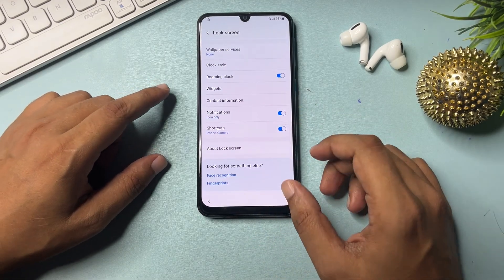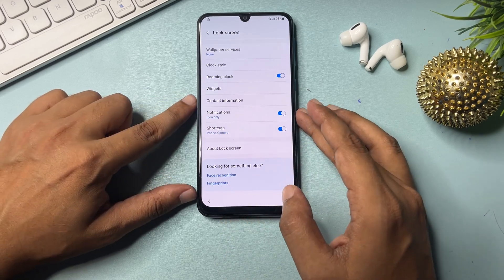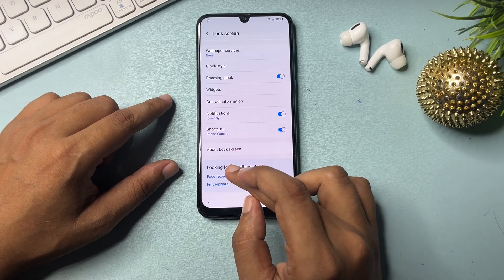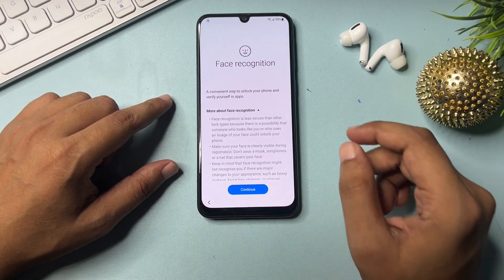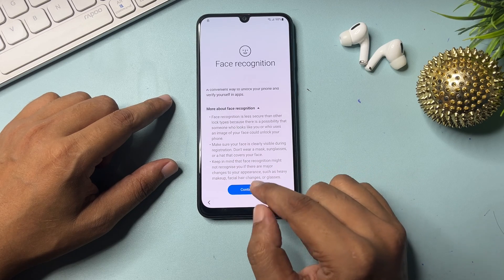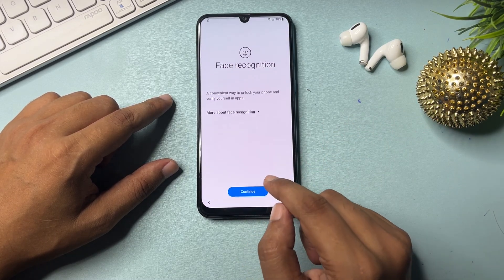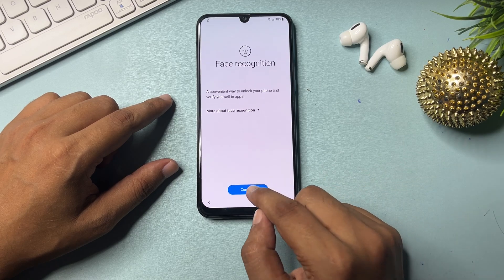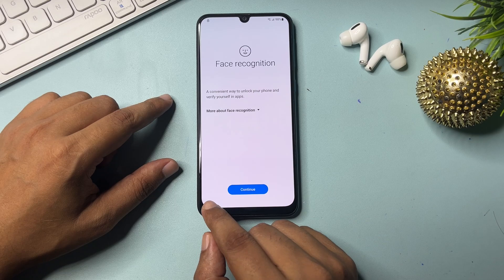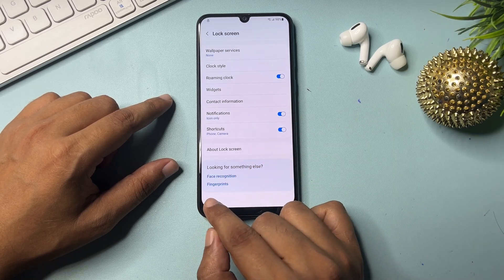Go to the lock screen option. Slide down and you will see two options: face recognition and fingerprint. Click on the first option — face recognition. You will get a 'Continue' popup. Click on Continue five times: one, two, three, four, and five. This process is done. Go back, then go back again.